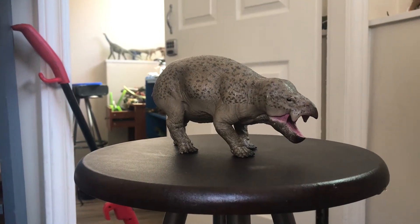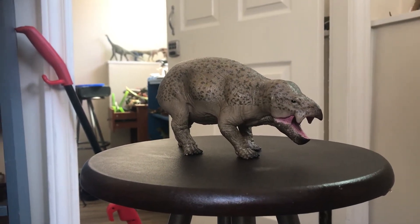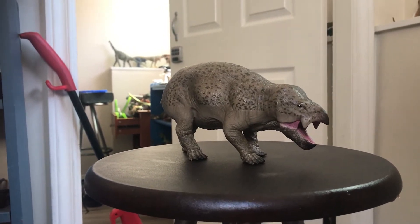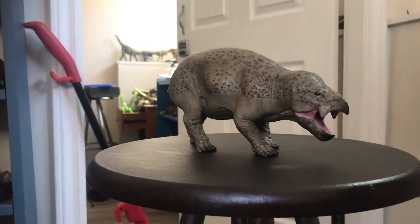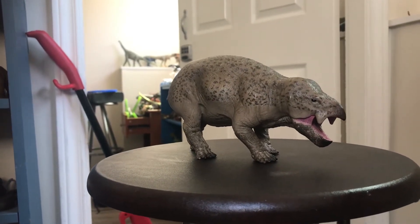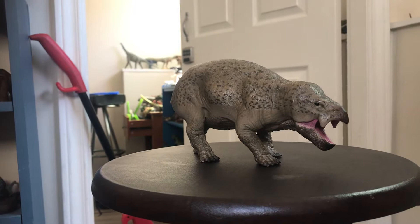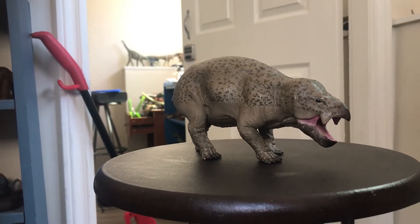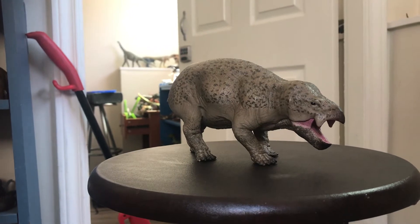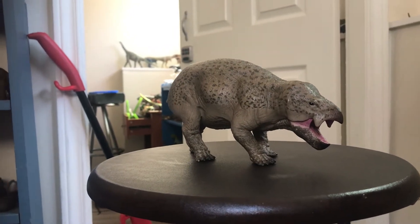Hello everybody, this is Alex the Titanosaur Emperor here with another dinosaur review. It's been about two months since I did my last review, and I apologize for that. It's just been busy with what's happening in the world and other things, and I kind of forgot that I should do a couple of reviews of some new figures I got — and this is one of them.